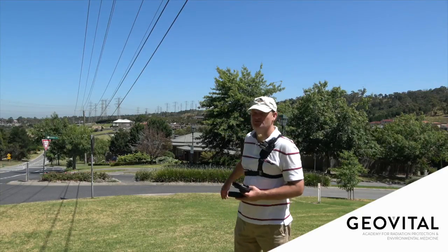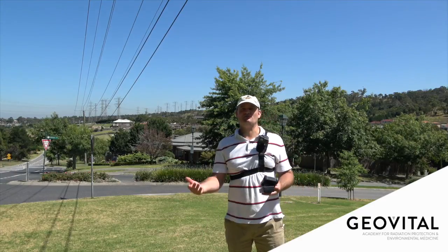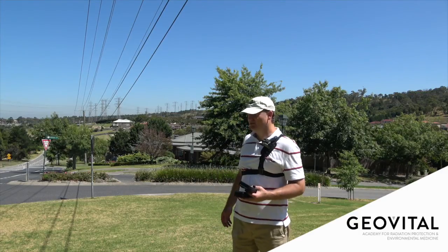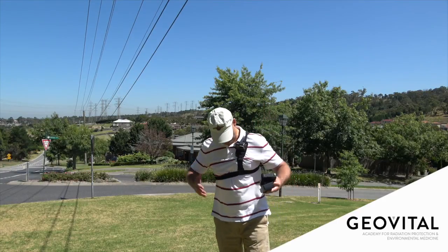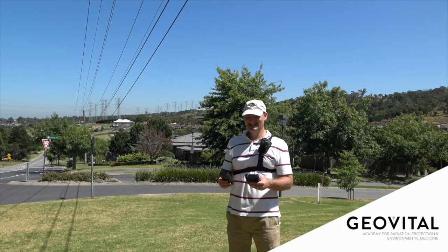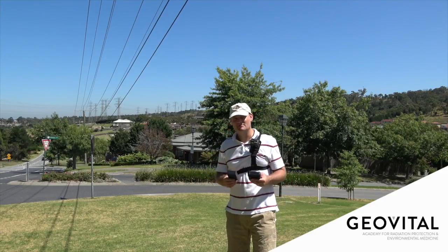Here we are, going to have a look at this house behind me, which is located just in front of these local distribution lines — these street power lines that many of us are used to seeing in the street, and that you might even have in front of your house or a house you're looking at moving into. I've got my GoPro on my chest. We're going to just cross the street and you'll be able to follow what happens on these instruments.